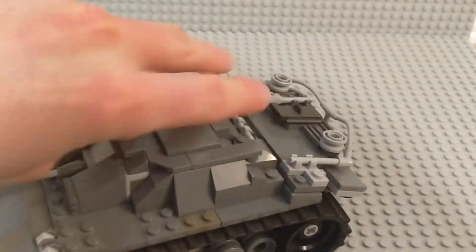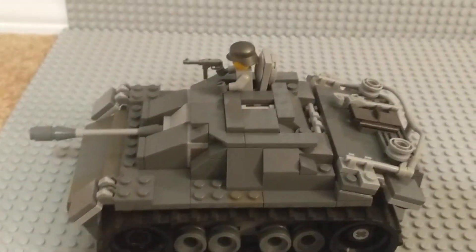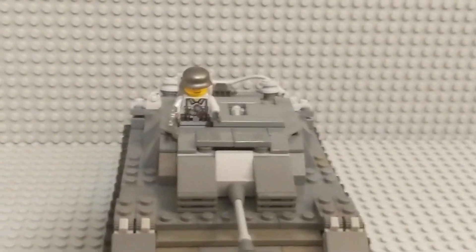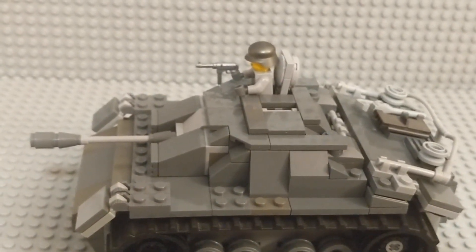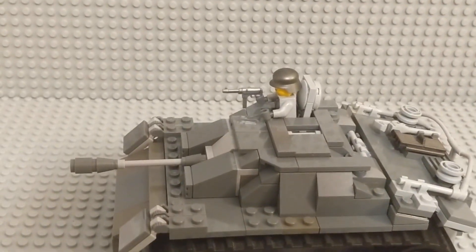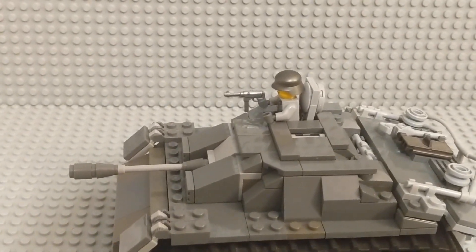I'm actually going to put Johan in here as our model once again. Unfortunately no other features, but I just very much like the look of this thing. I honestly think this is one of my best originals, and I'm very proud of it, so I wanted to show it off. Hopefully you guys enjoyed this as well. Thank you for watching. My next video should be a German army video, which I promised about eight or nine years ago and never got around to. And then I'm hopefully going to do an American army video showcasing all of my American World War II stuff as well. Thank you for watching — I will see you next time.